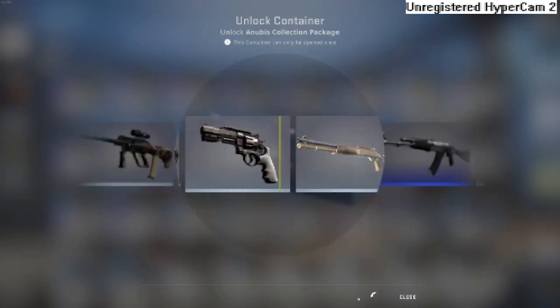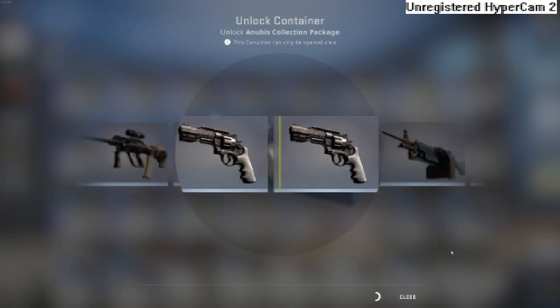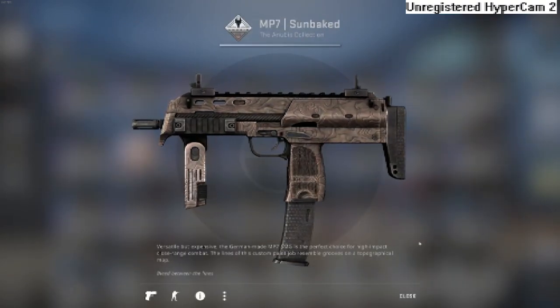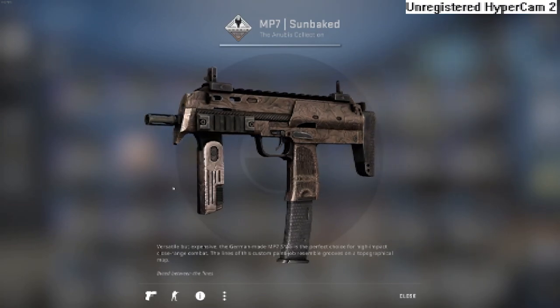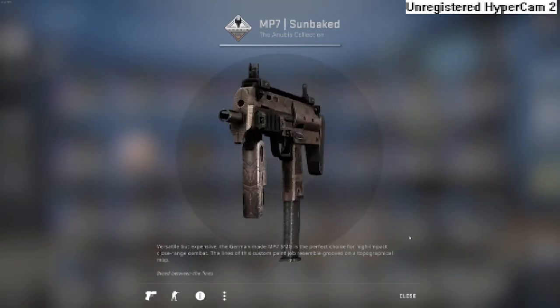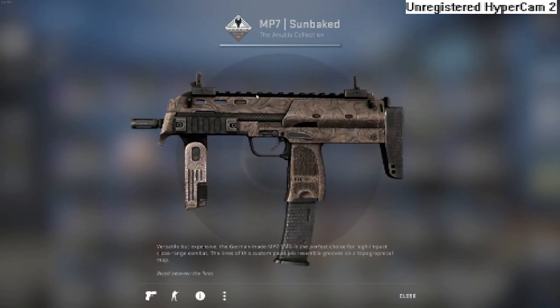Okay, Mag-7 — come on, I want that Mag-7 please. We got "Sun Baked." These aren't all that good to be honest, because the map looks like a yellow map.